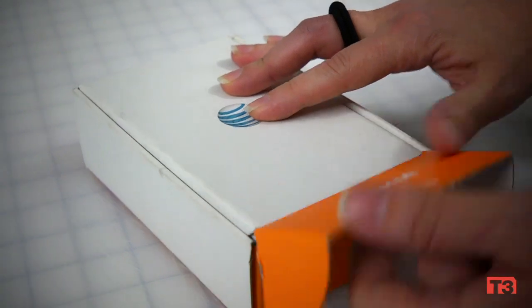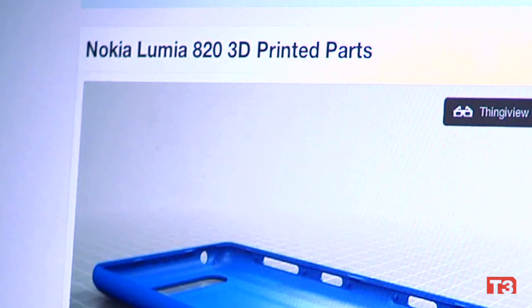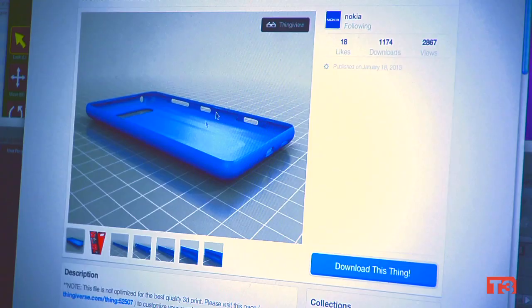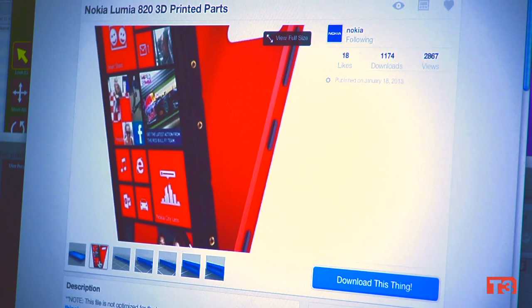About a month ago, Nokia released a 3D developer kit for the Nokia 820 to the maker community, along with the build files for the back of its case. This was the first time that any company, let alone a mobile device manufacturer, has done anything like that.